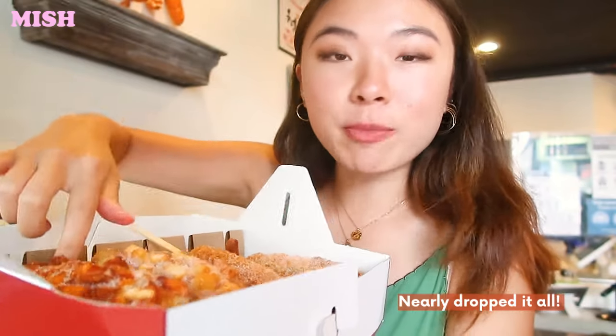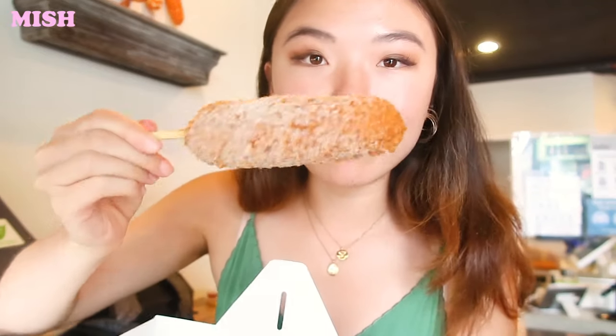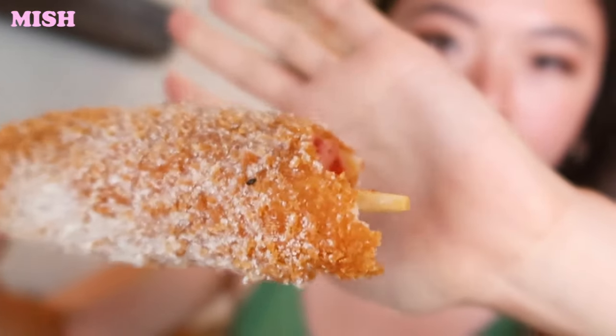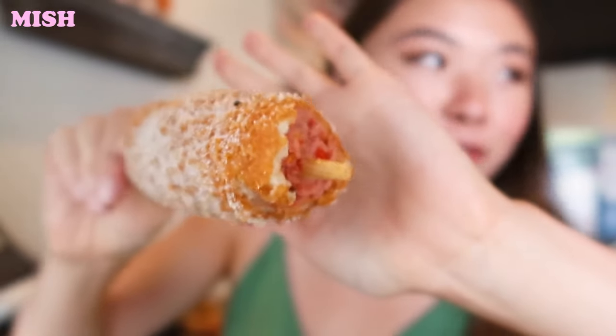The squid ink one is kind of sweet, nearly as sweet as the sweet potato one. We're also going to try one more — this is the volcano hot dog. This one's got the hot dog inside; it kind of reminds me of like a spicy chorizo kind of vibe going on.